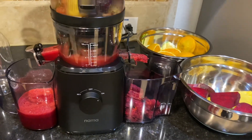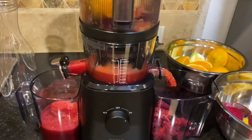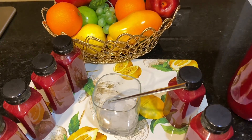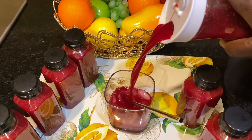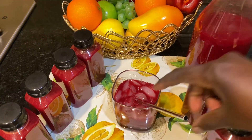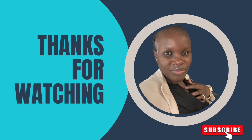We just continued with the juicing process until everything was completed. Thank you for joining me in this video — please consider subscribing and turning on the notification bell so you are notified every time I upload. I upload videos on lifestyle, motivation, and vlog. I appreciate you and I hope to see you in my next video — bye!